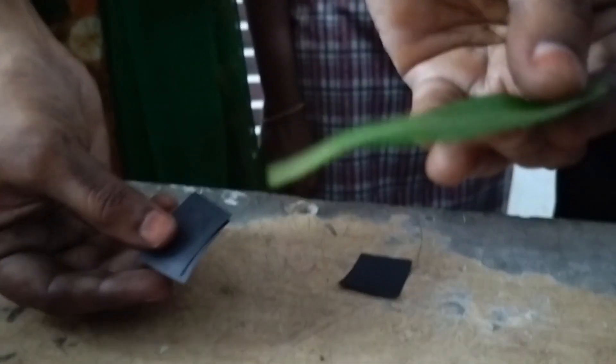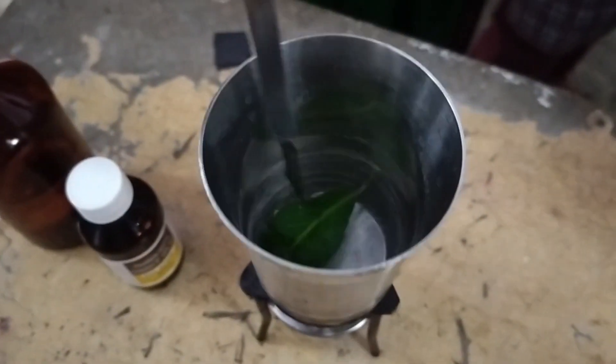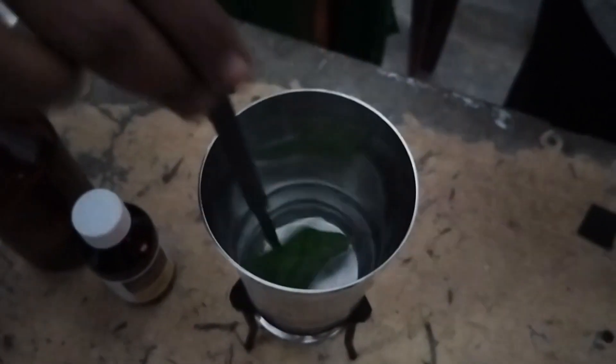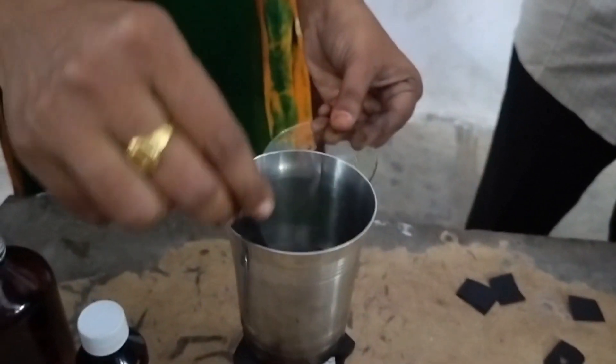Keep the leaf in hot water for a minute. We took 2 leaves for the experiment, so keep the 2 leaves in hot water. Take out the leaves after a minute.